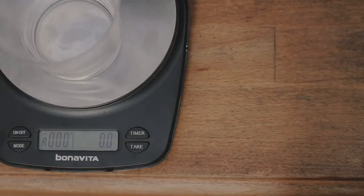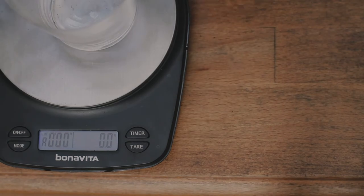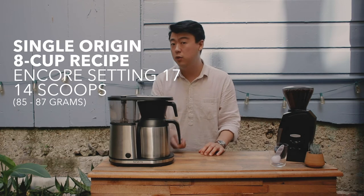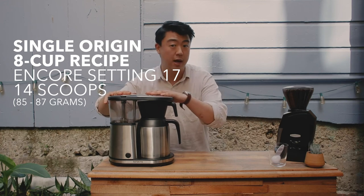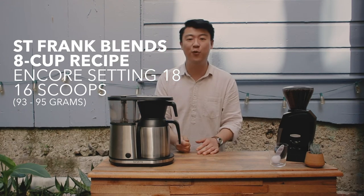This is how much a level tablespoon of ground coffee weighs. This is how much a full tablespoon weighs as a whole bean. After testing multiple batches, we discovered that 14 level scoops of the ground coffee for our single origin coffees is perfect for the full batch recipe that we have today.